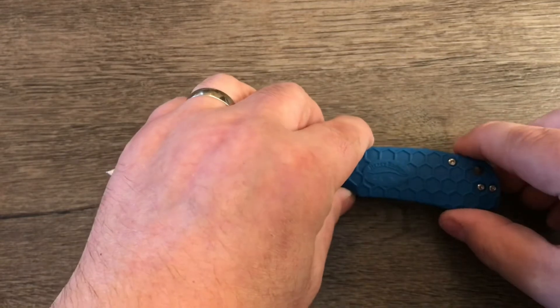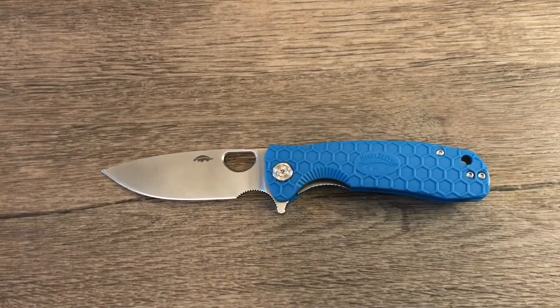There are 8CR13MOV or D2 blade steels, and you have three different blade shapes. This is the drop point; there's also a wharncliffe cleaver, and there's what they call the claw — which basically looks like the blade off a karambit.